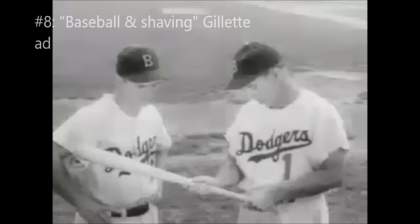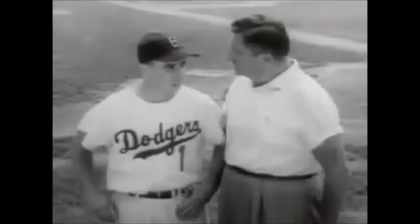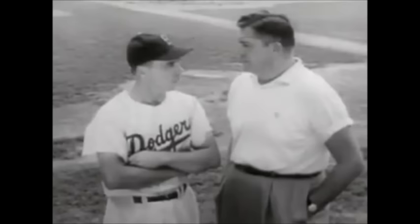Pee-Wee Reese has a way with Dodger rookies or sandlot youngsters. Pee-Wee, you do a lot of work with boys. Not work, Al — I like baseball and kids. I enjoy helping teenagers start right. Well, that's around shaving age. And you give them pointers on personal appearance, too? Yes. A boy has more self-respect when he's clean-shaved. I tell him to use a Gillette razor, Al.